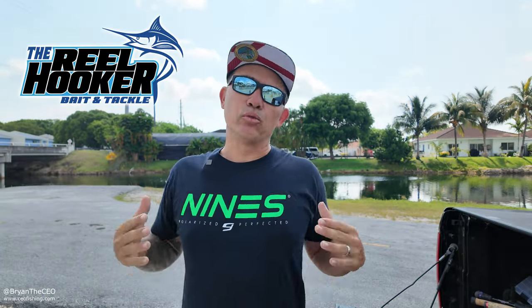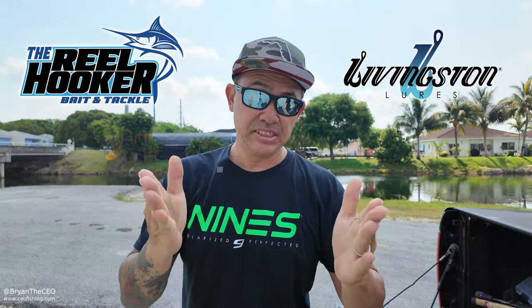What's up guys? Welcome back to another episode of CEO Fishing, brought to you by the Real Hooker Bait and Tackle, Nines Optics, and Livingston Lures.